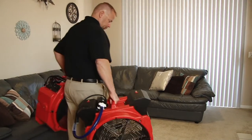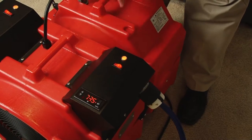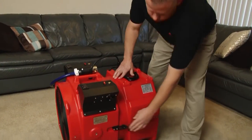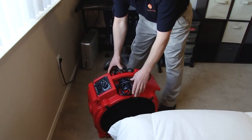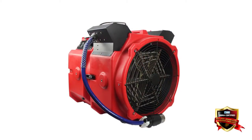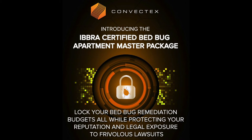This video will demonstrate our best and proven heat treatment methods for operating the Convectex 240 volt apartment package. With the punch of our powerful DIY heat system, you'll now be able to stop bed bugs from sucking your multi-housing properties' bottom line dry. Our easy-to-use equipment and optional education suites are designed to lock down multi-housing budgets and aid in protection from frivolous lawsuits.